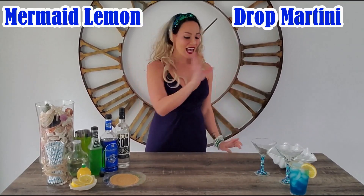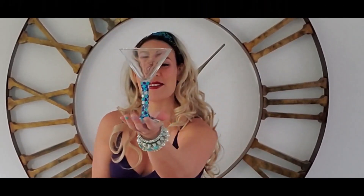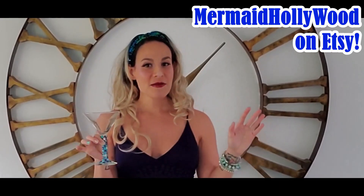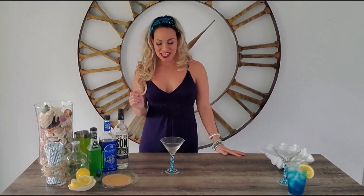Welcome back. Now I'm going to go ahead and teach you how to make the mermaid lemon drop martini. Go ahead and grab your martini rock — this is so cute. It's a rhinestone-stemmed martini rock, very mermaid. If you're interested in your own personalized rhinestone-stemmed martini rock or chimney rock, please check out the Mermaid Hollywood Etsy store. All the information is in the details down below.